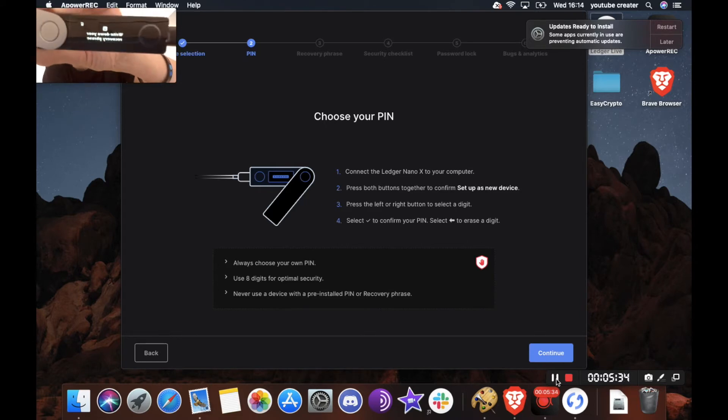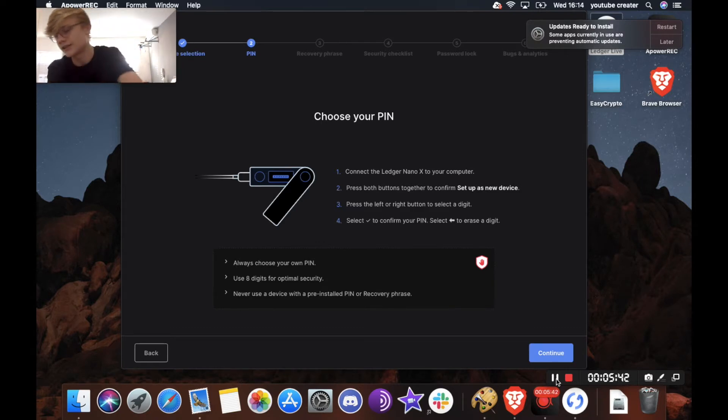The next step says write down your recovery phrase — this is the most important part. You're going to want to take your recovery sheets and write down your recovery phrase. These words are very important; they will back up all your crypto. Please make sure you take the time to write this down properly and store it somewhere safe. It's also recommended you don't store these online, as if your computer is hacked a hacker could get those private keys. The best way is to write it down and keep it somewhere very safe.